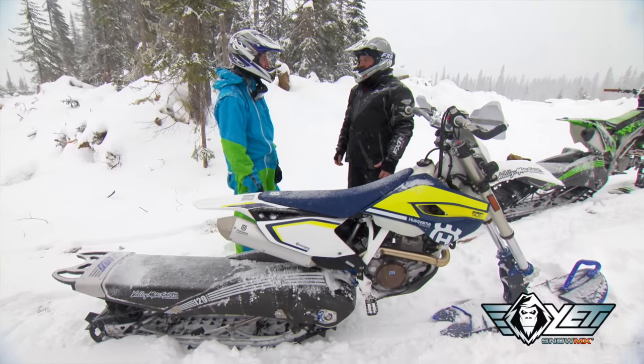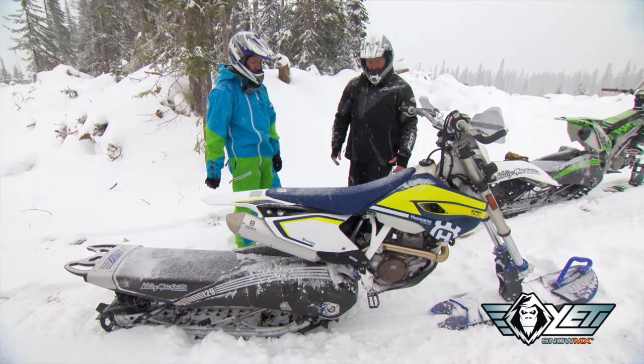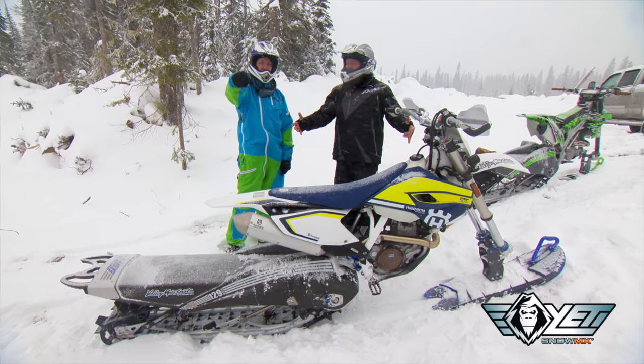Well, Cam, that's a snow bike for you. Yeah, man, these Yetis were sweet. Definitely some wild wheels of winter.